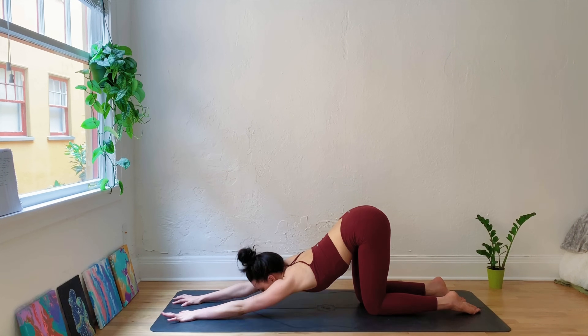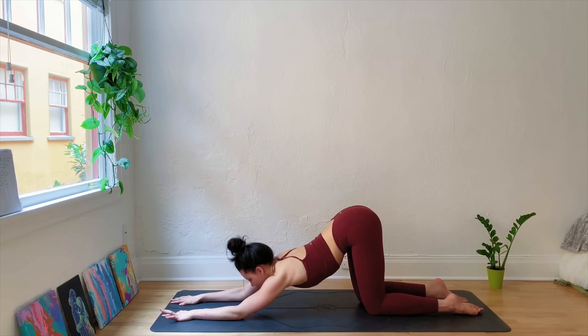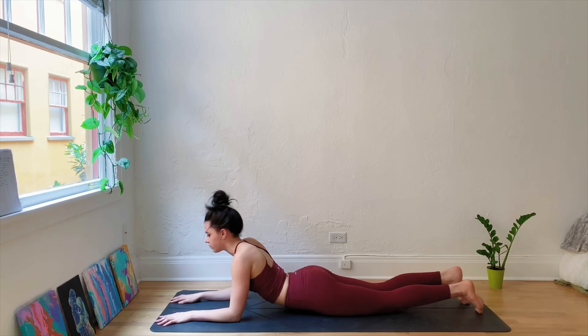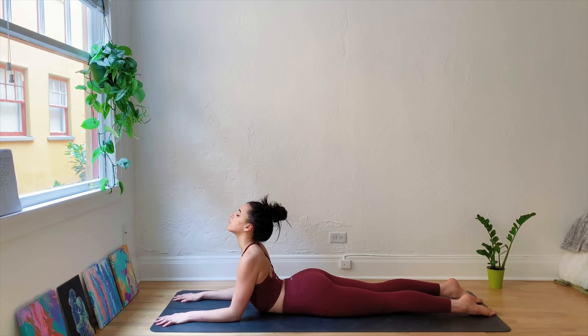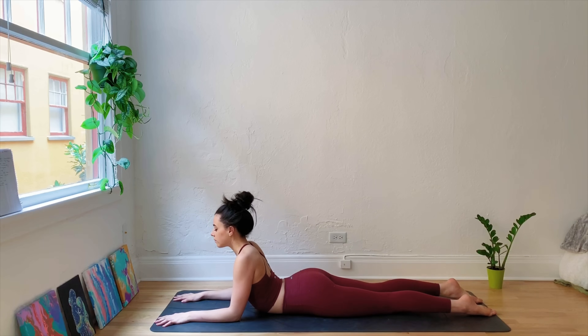Come back to center, extending both arms straight out in front. Come onto the forearms, bringing the belly onto the ground, into Sphinx Pose. Press the forearms into the mat, lift the heart, lift the chest. Press the tops of the feet into the ground.